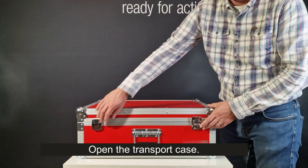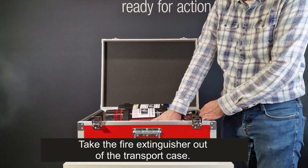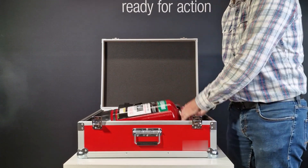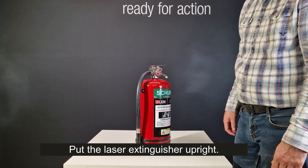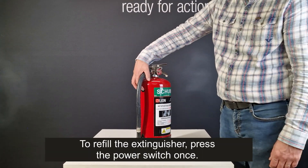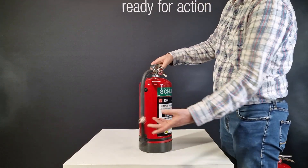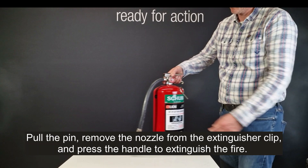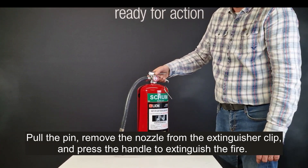Open the transport case and take the fire extinguisher out. Put the laser extinguisher upright. To activate the extinguisher, press the power switch once. The green power indicator light will turn on. Pull the pin, remove the nozzle from the extinguisher clip, and press the handle to extinguish the fire.